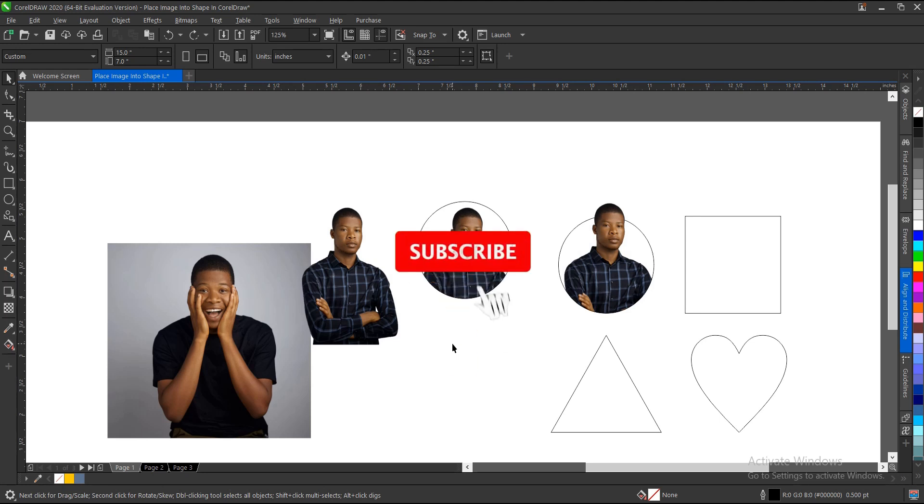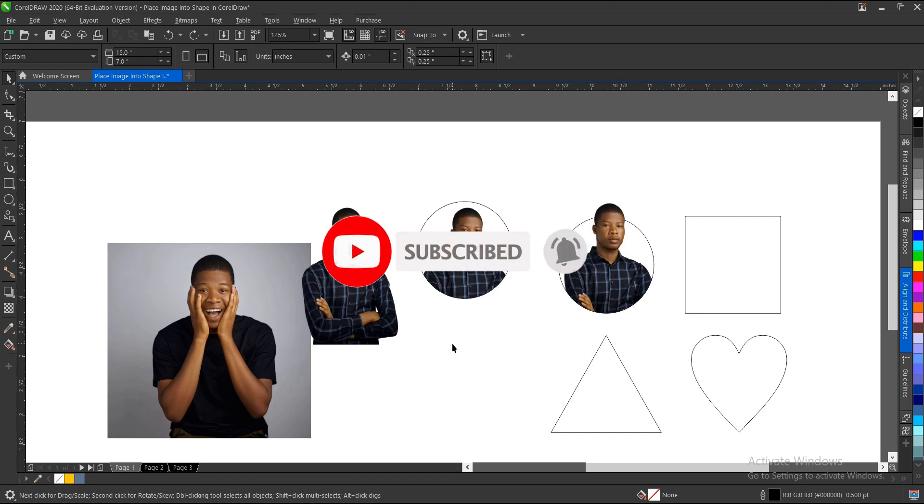If you found this video helpful, hit the Subscribe button and turn on the notification bell to get notified whenever I upload new videos. Don't forget to like, share, and drop a comment — let me know what you think. Thank you for watching, and I'll see you in the next video tutorial.